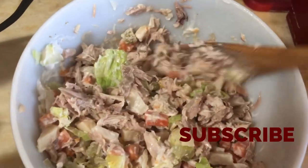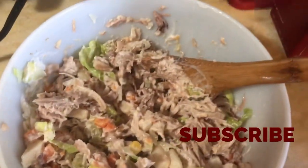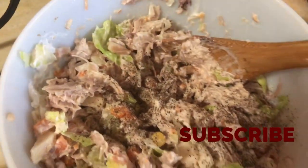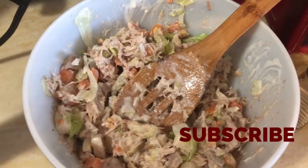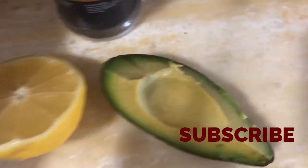Mix it kind of like this, and then you just add some pepper and some salt to your own taste. There it is. And then I'm going to add some avocado to my tostadas.